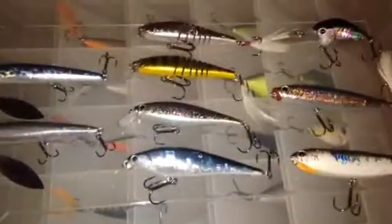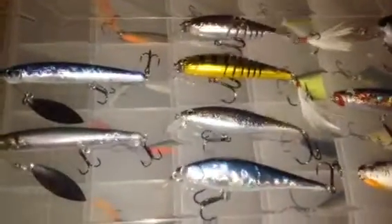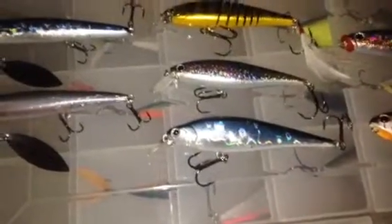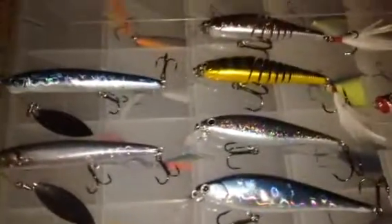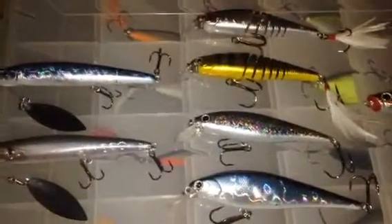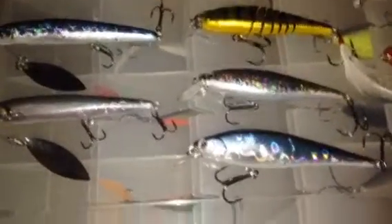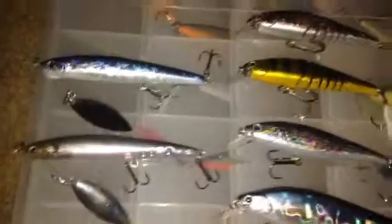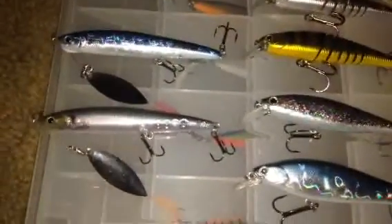Hey guys, it's Wisconsin Fishing HD here, and today I'm going to be talking to you about a company called Lucky Craft Lures. They're actually called Lucky Craft USA, but they're not originally from the USA. They're a Japanese company, and just like Jackal or any other Japanese company like Megabass, they have expensive lures. Every lure I have, besides these two which cost $20 each, were all $16, which is quite a bit of money to pay for a lure.